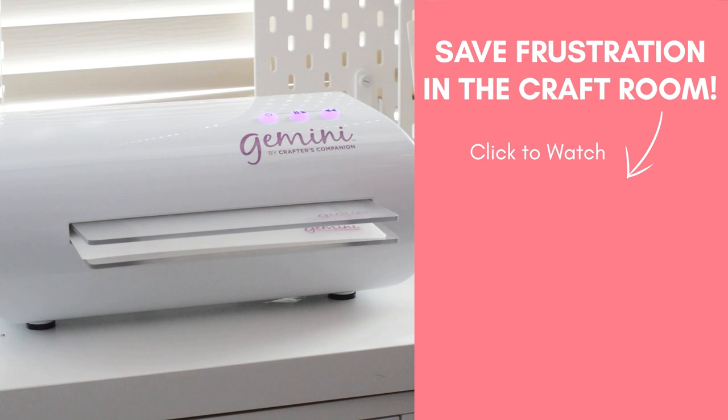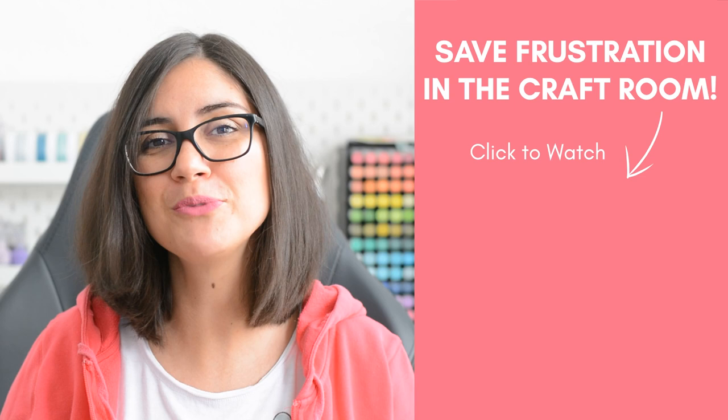And if you like simple solutions to common crafting issues, why don't you check out this playlist right here? I share a bunch of tips to save you frustration in the craft room, and it starts with my genius hack for storage.